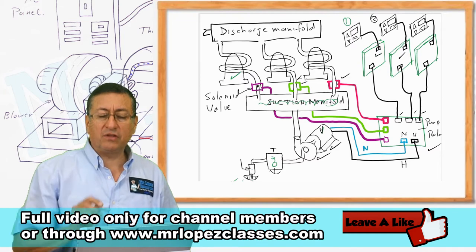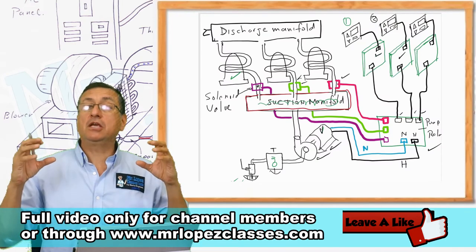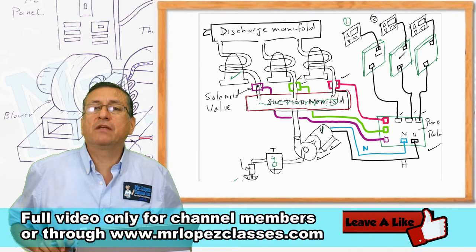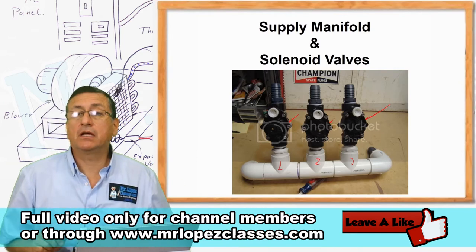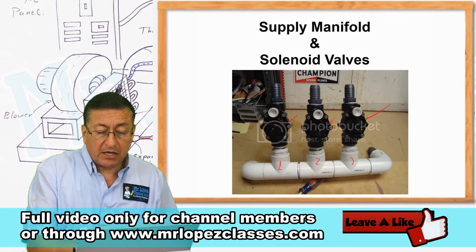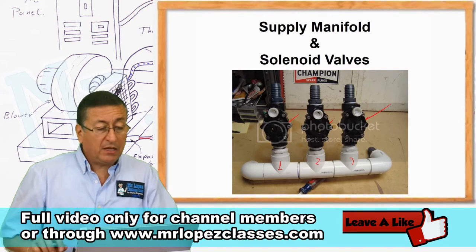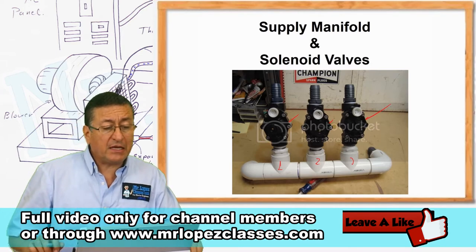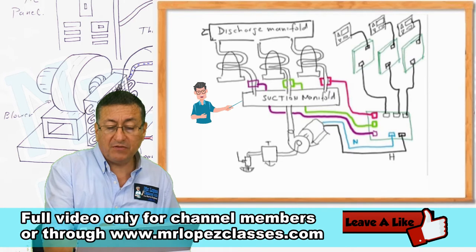You can buy manifolds fabricated in nickel copper, or you can fabricate those manifolds in PVC like this. This manifold is fabricated in PVC pipes and connects to one, two, and three compressors. You have one solenoid valve per equipment at the input of each unit. When you connect that manifold, you have exactly the connection shown here — the PVC manifold with the solenoid valves installed.